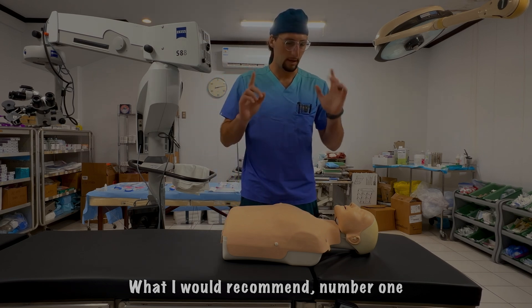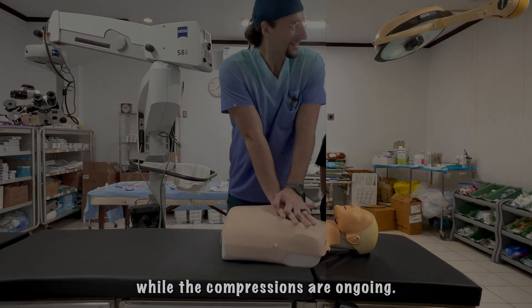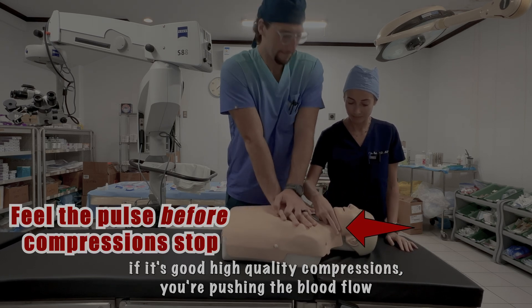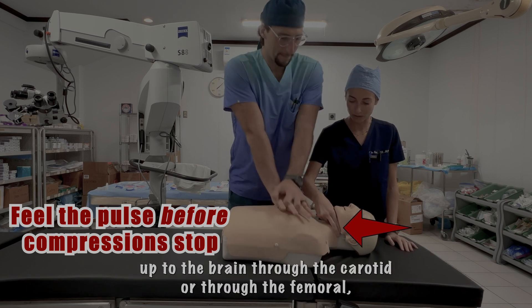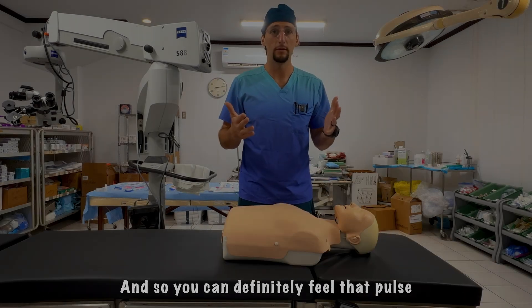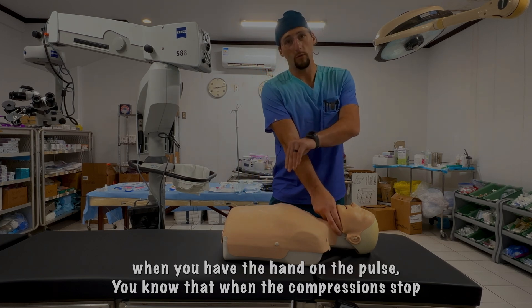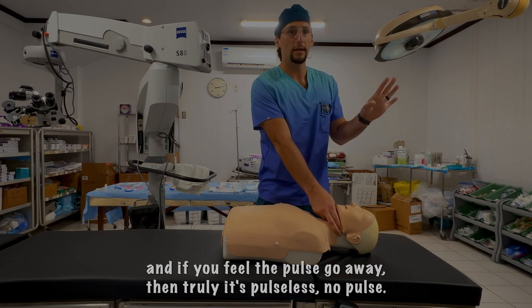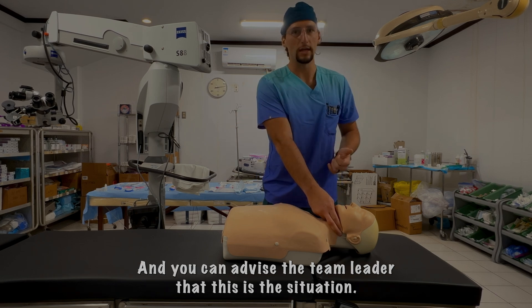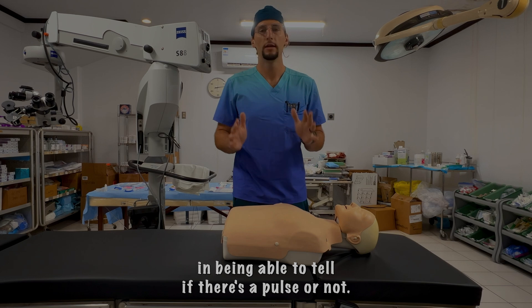My number one tip: put your finger on the pulse while compressions are ongoing. With good, high-quality compressions, blood is being pushed up through the carotid or femoral — whichever site you're checking — so you can definitely feel that pulse. When compressions stop, if you feel the pulse disappear, then it's truly pulseless and you can advise the team leader accordingly. This significantly improves your confidence in determining whether a pulse is present or not.